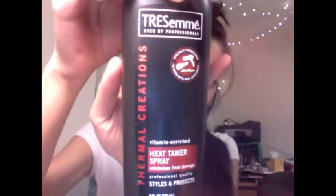Anyways, not to be too technical here, but first I'm going to section off my hair in two places and then comb it out just to get all the tangles out. And I'm going to use a heat protectant and spray it all over my hair — especially the ends, because you want to protect your hair.